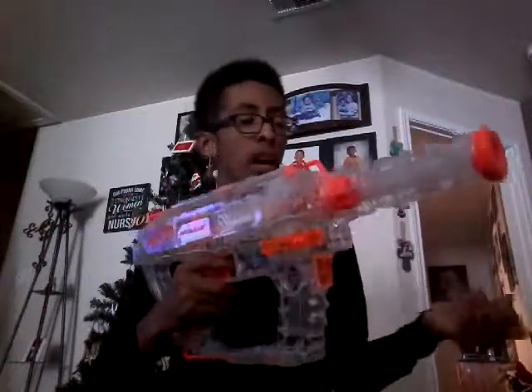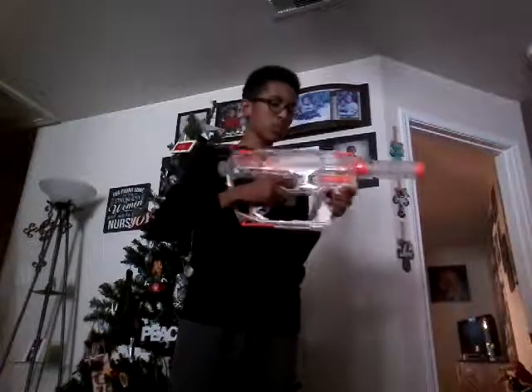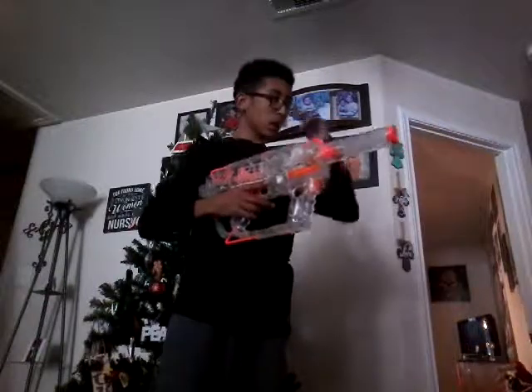Now I'm going to load all the darts and do a shooting test. First I'll shoot them all with this barrel, then reload and do it again with the other barrel. I go pretty fast with these kind of blasters. After the test with this barrel, I'll reload and swap to the other barrel.